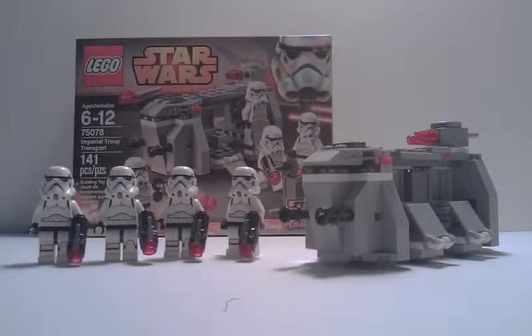Hello, this is Tigray from Tigray and Jacks, and today I have for you a set review of the Imperial Troop Transport. This is set 75078. It has 141 pieces officially, with extras included for your convenience, and its age range is anywhere from age 6 to age 12.